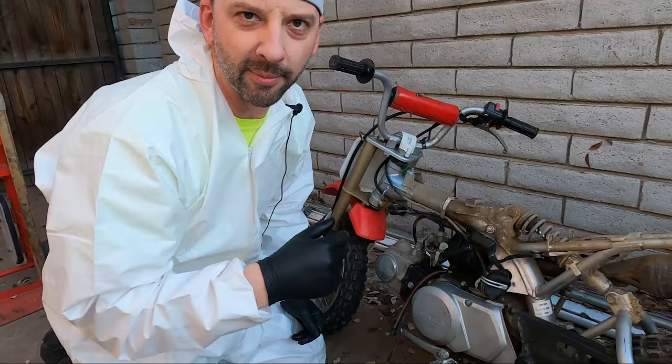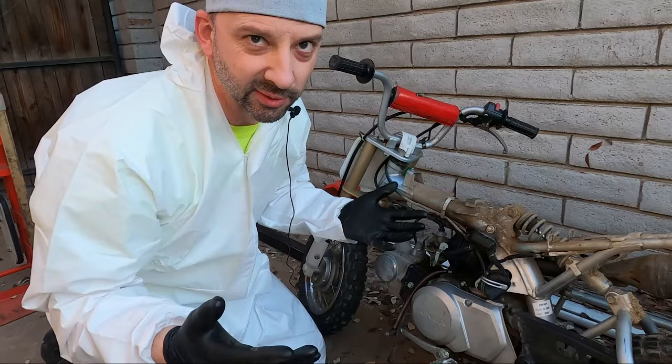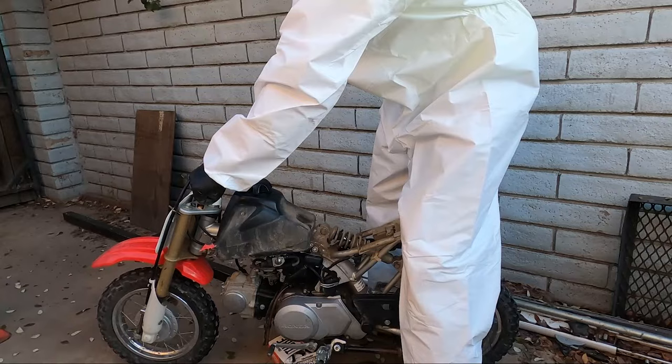This is only going to take care of minor problems. If you've got a carburetor that's really bad, take it all apart, get new o-rings and gaskets, and do it the right way. But hey, it's worth a try, right?